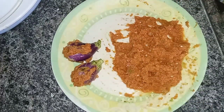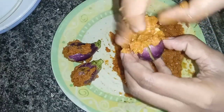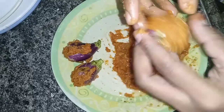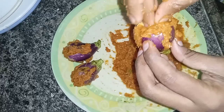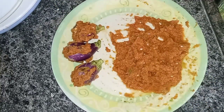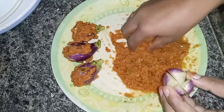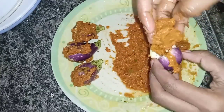I am going to fry it in a very different style. I will cook it directly. We will cook them as well.